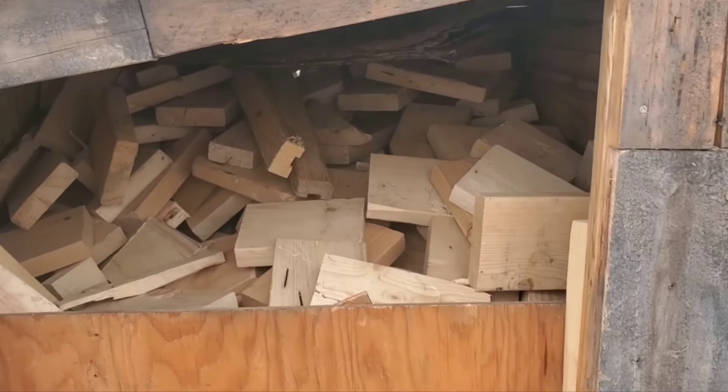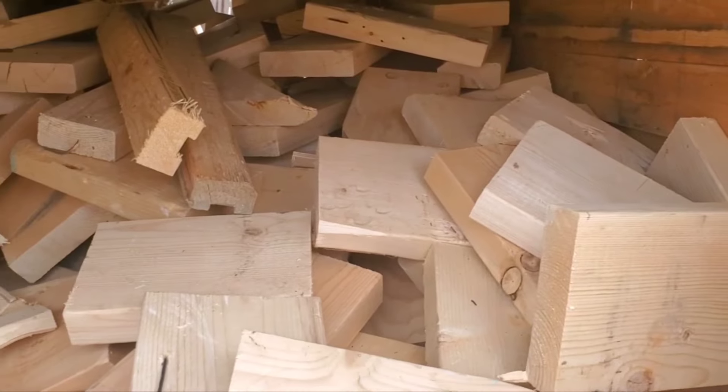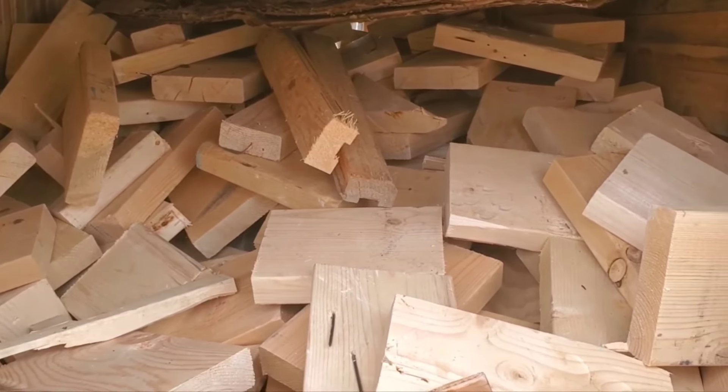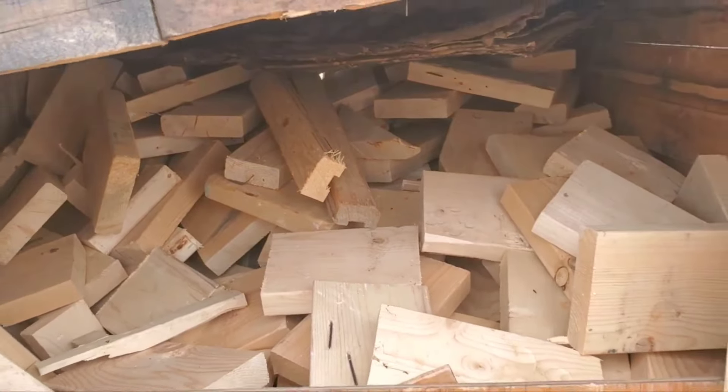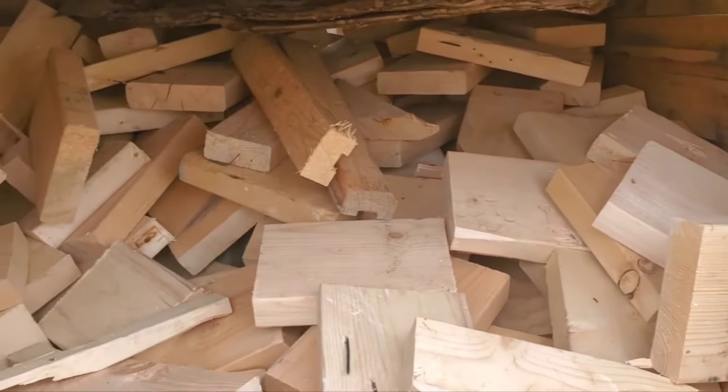I just wanted to share where I'm at with my scrap lumber firewood I've been collecting. There are a couple of construction sites down the block. I've been getting free wood from there every night, with permission of course, and this wood I'll be heating my workshop with all winter long.